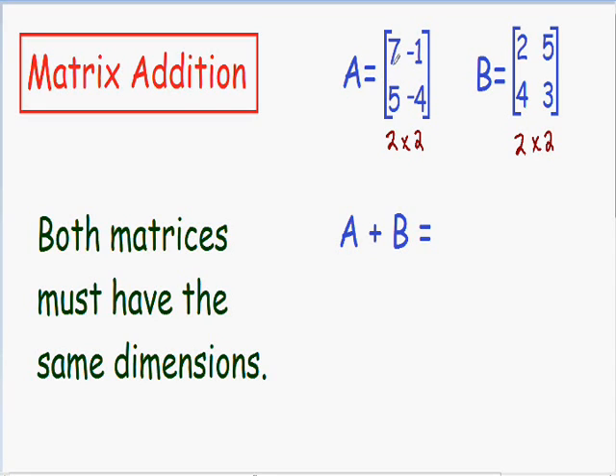So what does that mean? We'll start with matrix A and the number in row 1 and column 1 — that would be the number 7. And we need to add that with the number in row 1 and column 1 in matrix B. Since both numbers are in row 1 and column 1, after we add them together they will also be in row 1 and column 1.